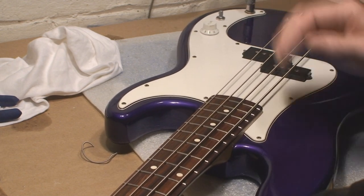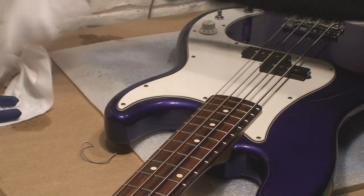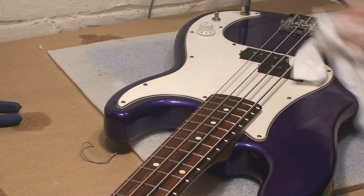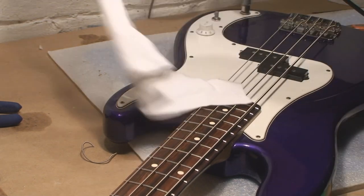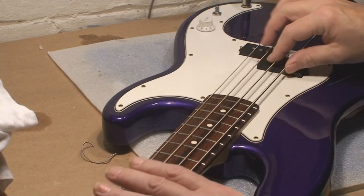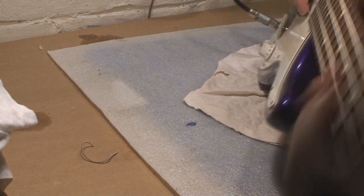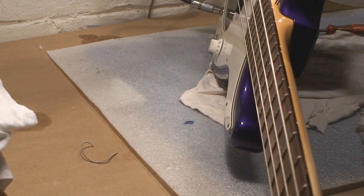I think everybody wanted me to do a demo, so I'll do a better demo than normal. I'll compare this to my 70s American P-Bass and then I've got my '71 P that I built from parts. We can try that, but right now it seems to work fine.